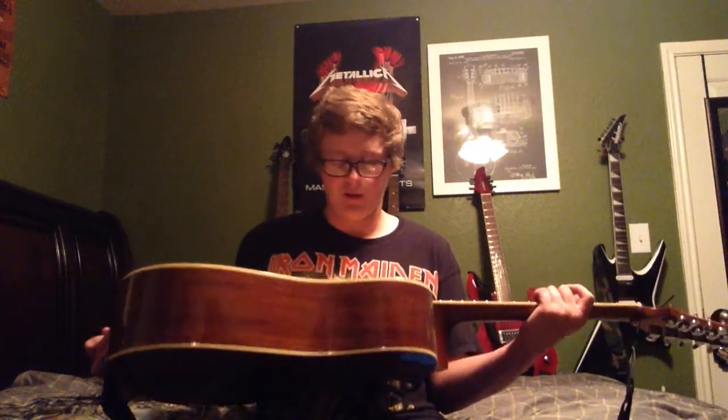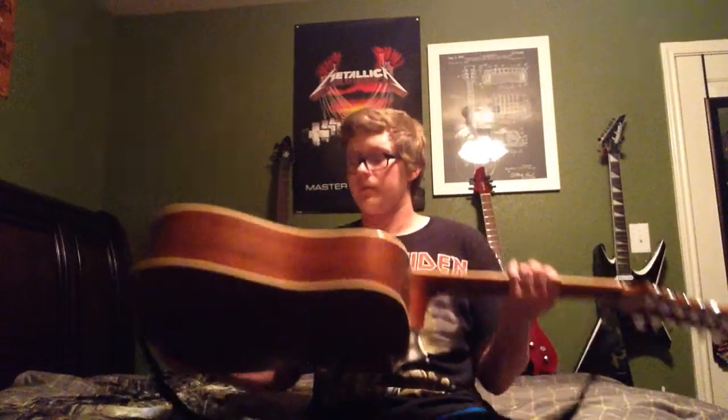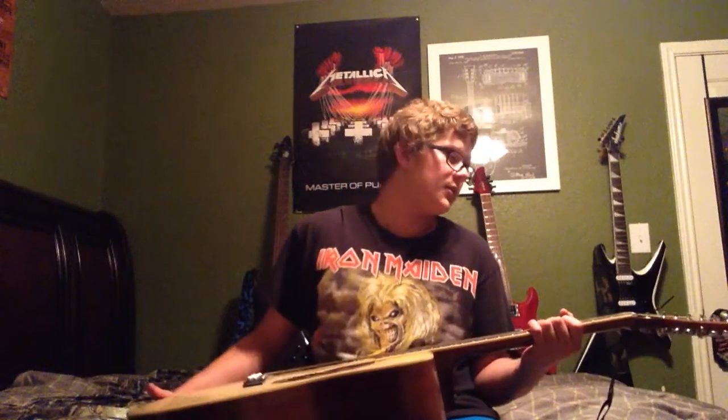It's a dreadnought size, the same one as the Fender behind me right there — same size and everything, different model. That's a Fender, this is a Mitchell. I love this guitar.